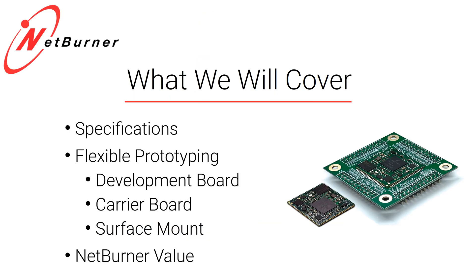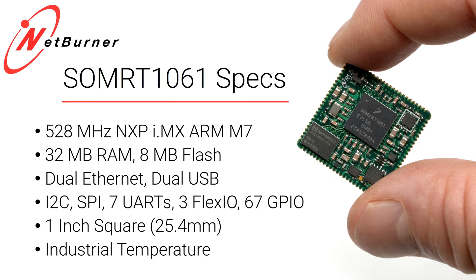Today we're excited to announce Netburner's newest product, the RSOM RT1061. This is a 500 megahertz plus CPU with 32 megs of RAM and 8 megs of flash.